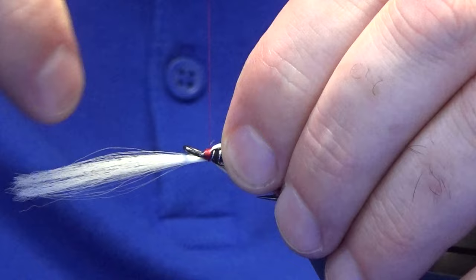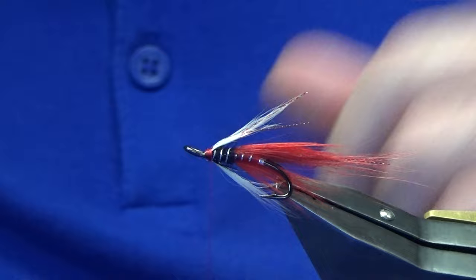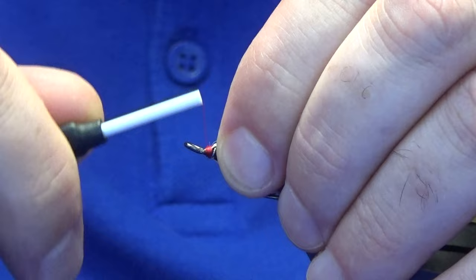Once you're happy you can tighten up. Come in and trim away the waste ends. You want to get plenty of movement with this wee fly — and I think that's the main thing in it.